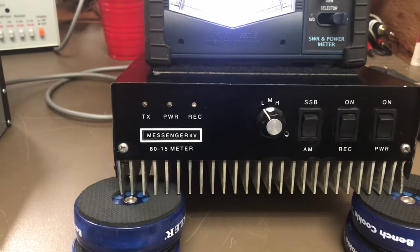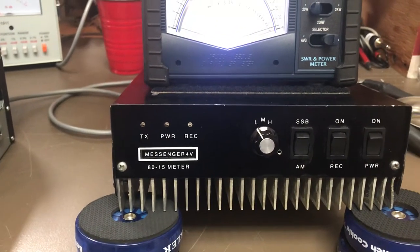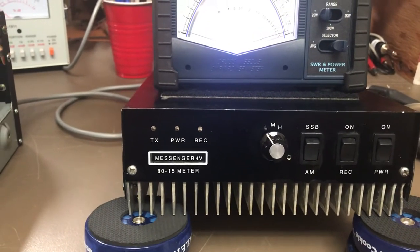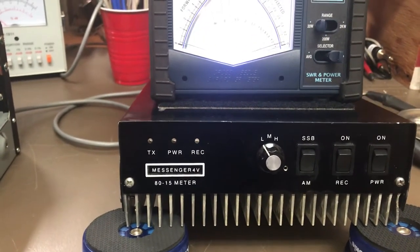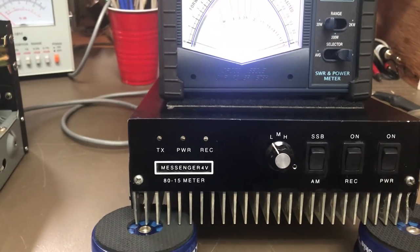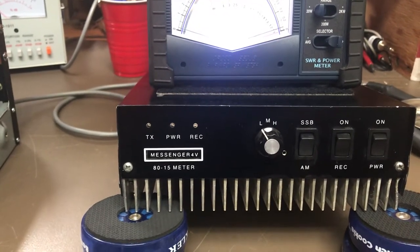You'll see from the pictures the ground strap was installed in it - I didn't install it, it was like that. I had to change a couple capacitors that were undersized, and one of the coils was undersized, so we changed the coil out. That was about all we had to do to it.